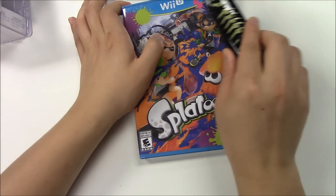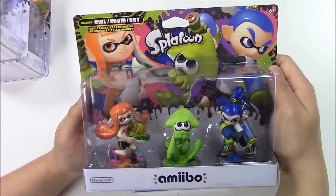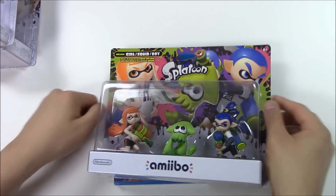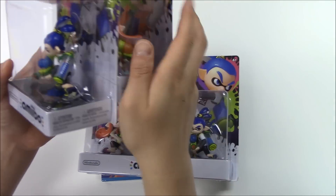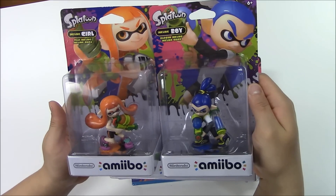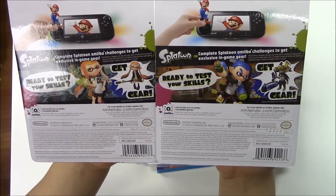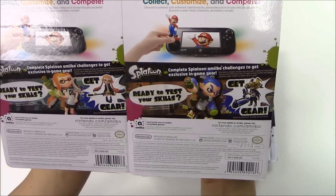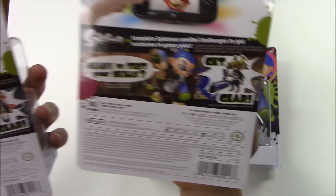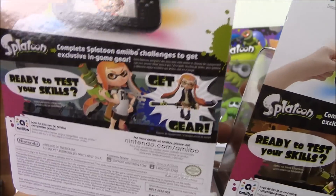Now, before we go on to see what's inside, we're going to be doing the unboxing for the amiibo — the Inkling Girl, Squid, and Boy. We also have here how they come in a single package. The back shows: ready to test your skills, get gear. That's the Inkling Boy's gear and that's the girl's gear.